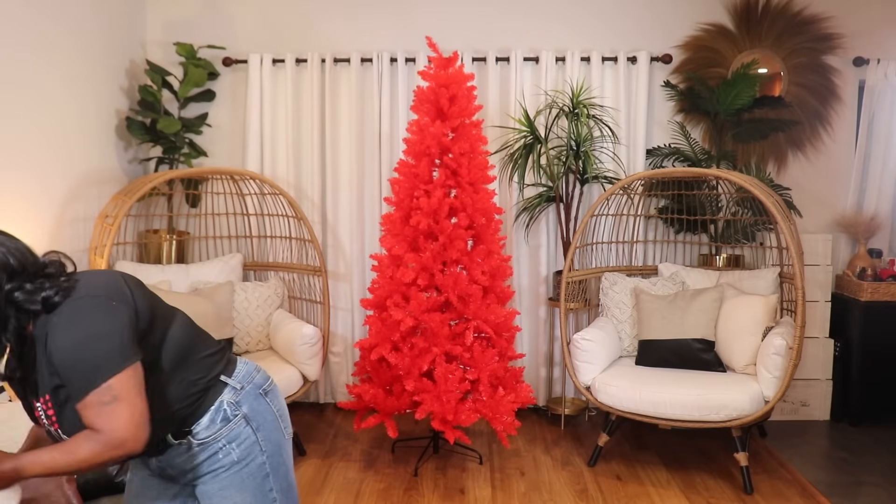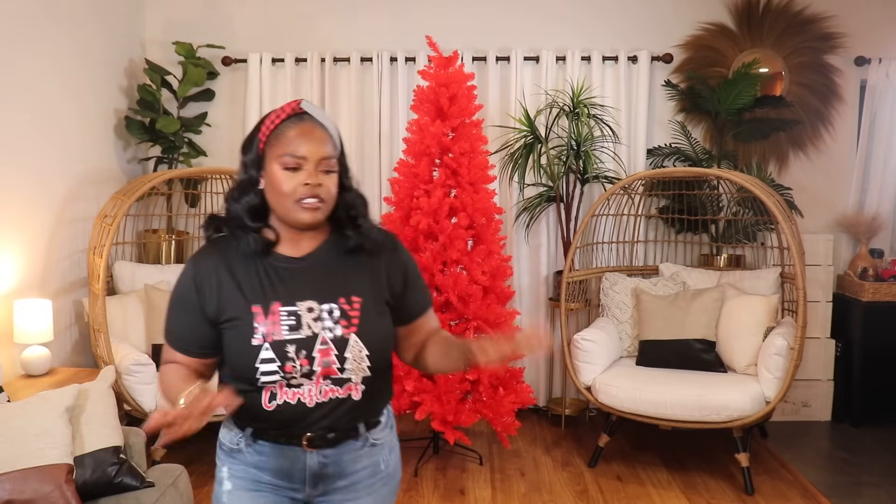For my kitchen table, I'm going to use this wooden reindeer from TJ Maxx — it was $7.99. I'm also going to have this little vase on the table. These two items will be in the middle of the table, and I might add something else there — I'm not exactly sure yet.